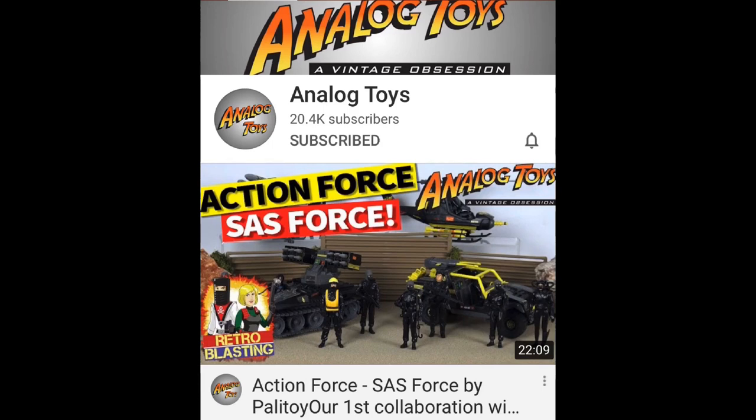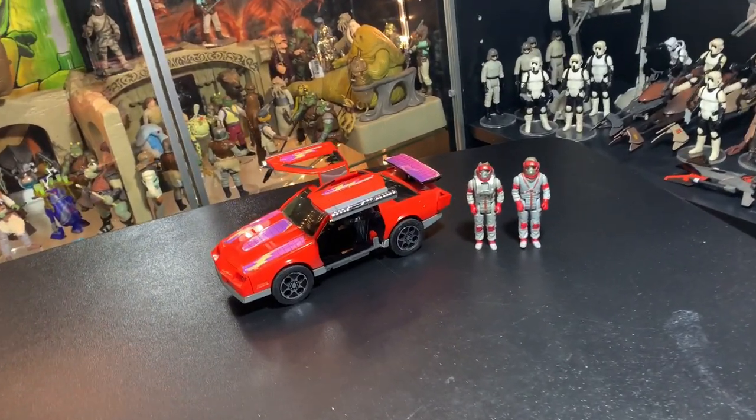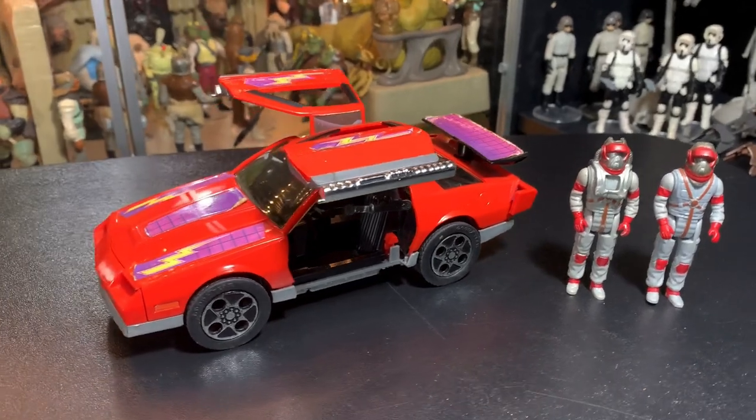First, I want to mention Tony over at Analog Toys. You guys have got to check out Tony's collection, man. His channel's top-notch. Really respect this guy — he's got an awesome collection and does some really incredible videos. Go check him out. Link in the description below. So, we got the Thunderhawk.